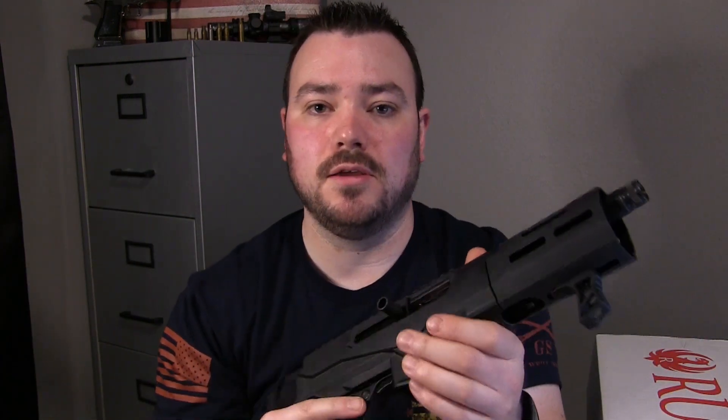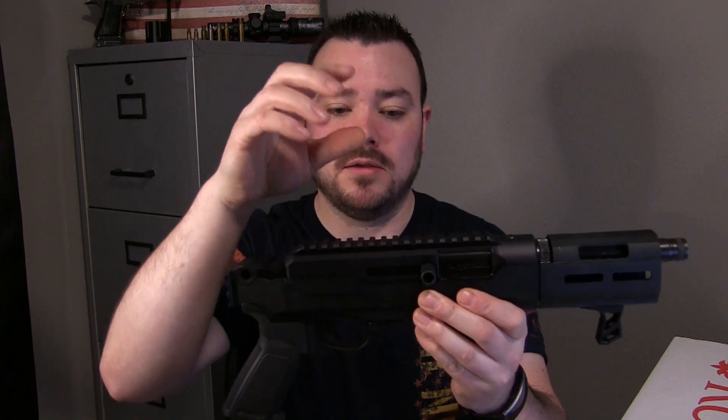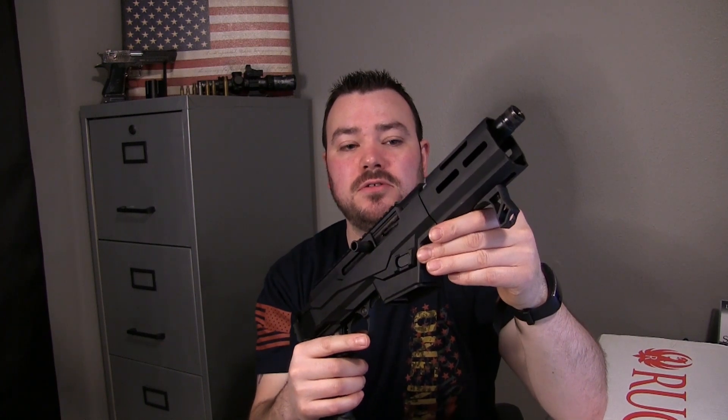This is going to be an extremely fun 9mm to take out to the range. I can't wait. I haven't posted a video in a while — I just haven't had time — but there will be a wave of shooting videos coming very soon. We already got a red dot for it and a few other things. You'll see everything set up on the next video when I take this thing out to shoot it. Alright guys, that's going to be it for this video. I just wanted to give you a quick rundown of the Ruger PC Charger 9mm pistol. Smash that thumbs up button and subscribe to my channel. Thanks for watching.